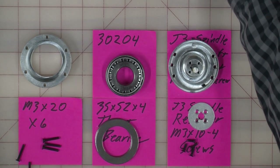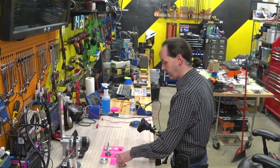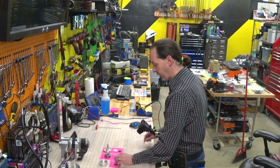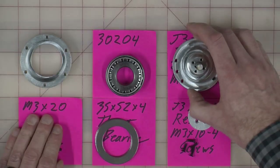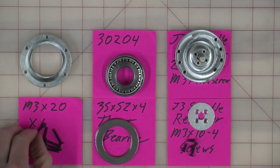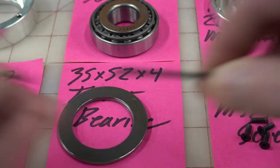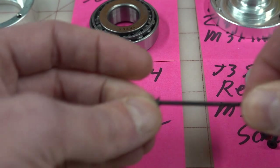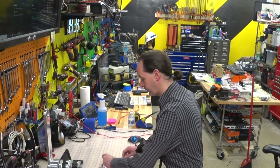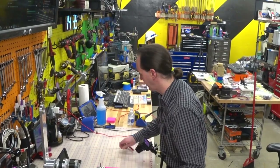That's everything you need. It's a lot of parts, but this is actually a pretty simple process. All of our screws are M3s, so we should be able to use a 2mm wrench for all of them. The little grub screw, you're going to need a smaller size — we'll get there in a minute.